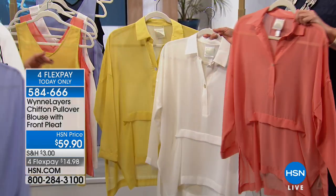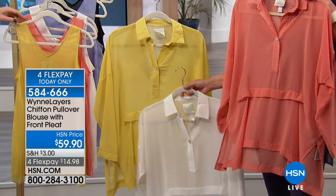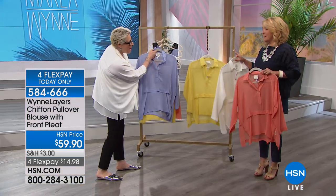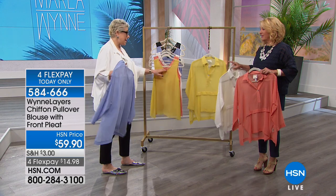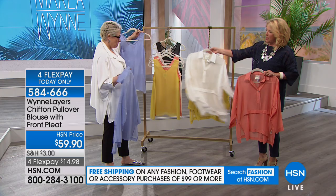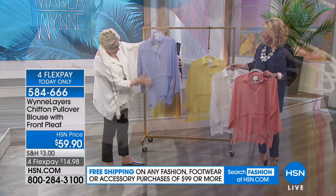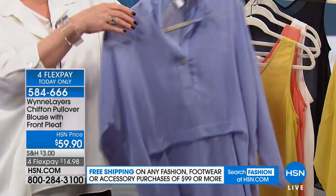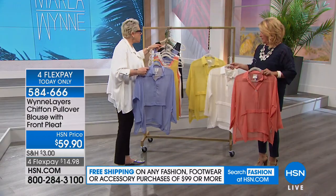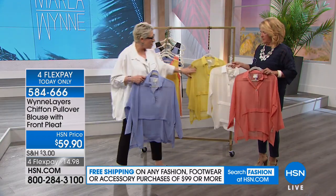Here's the fun thing — you can mix and match and put a pop of color if you love color. This is the turnaround tank — you can wear it two different ways: the V in the front or in the back. Look how cute! You can layer that with it, and you've got your little two-pack tank. So many different ways to wear this collection.